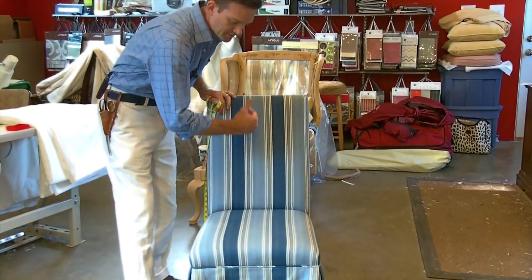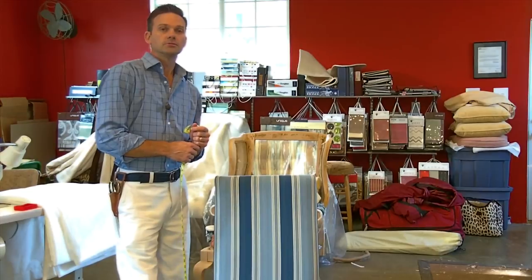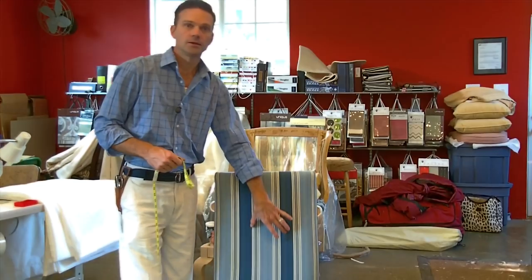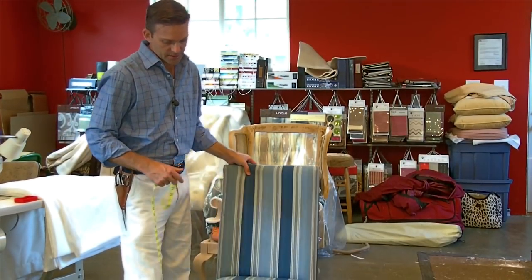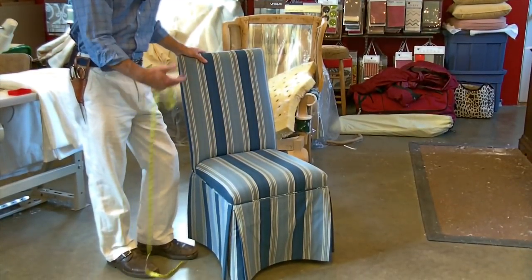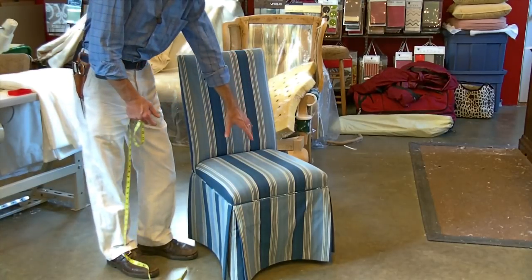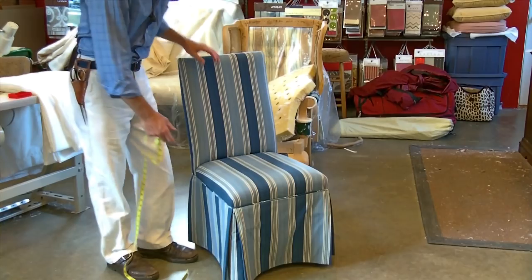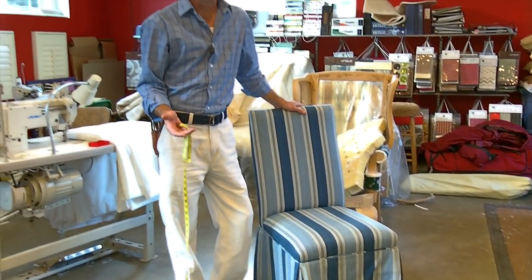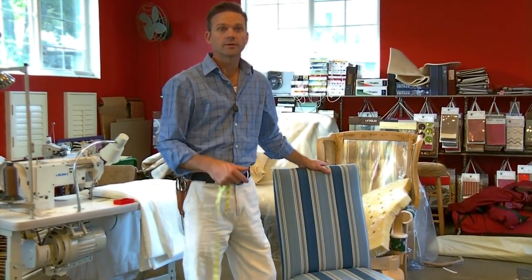I'm going to run my muslin fabric straight on down to make the pattern. Nicole's going to do this slipcover with me, and we're going to do what's called a banding and a modern skirt. This particular skirt we call a kick pleat skirt — some people call it a tailor skirt — but we're going to put banding in this one with a modern skirt, so it's not going to have the pleat. It makes it a little easier. If you want to do this, I know you can. It doesn't take much time, and it's a nice weekend project.